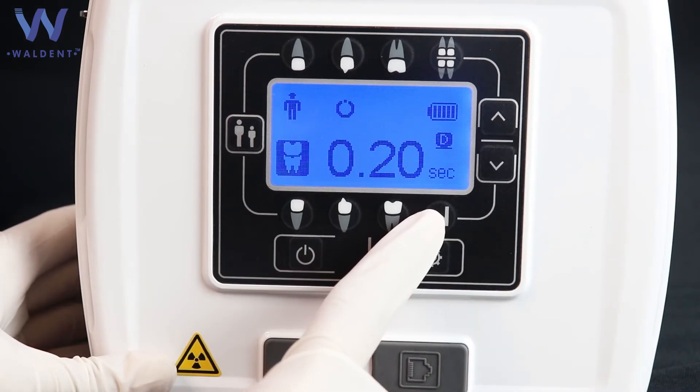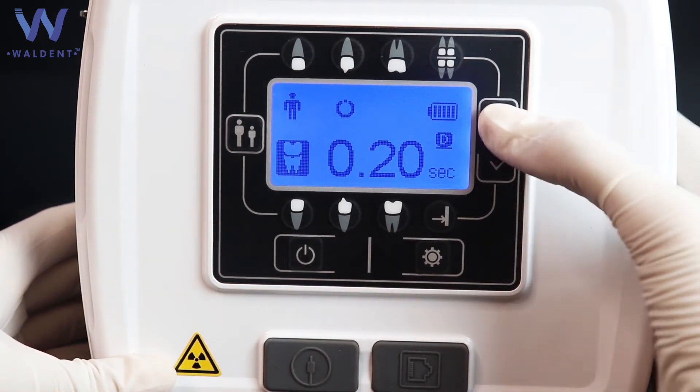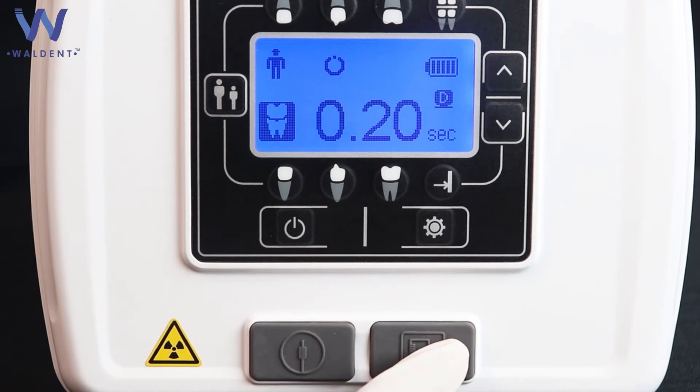This is the exposure time safe button. This is the exposure time change button for increasing and decreasing exposure time. This connector is for charging, and this one is for the hand switch connector.